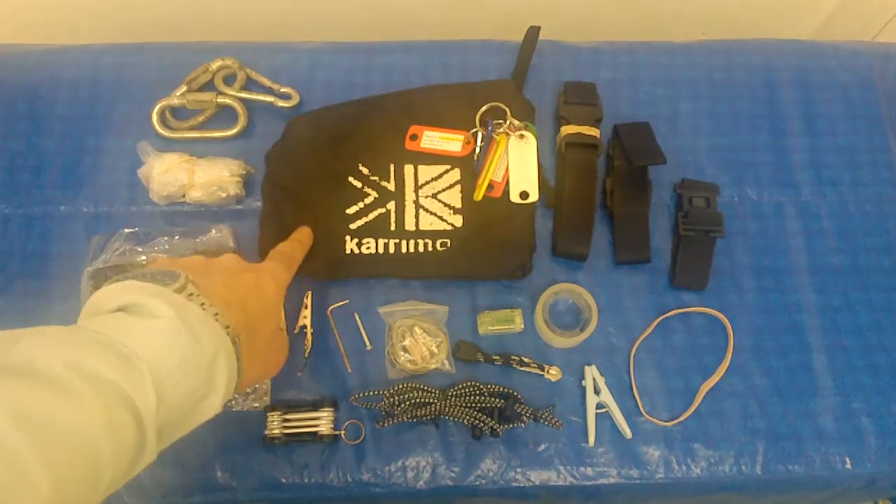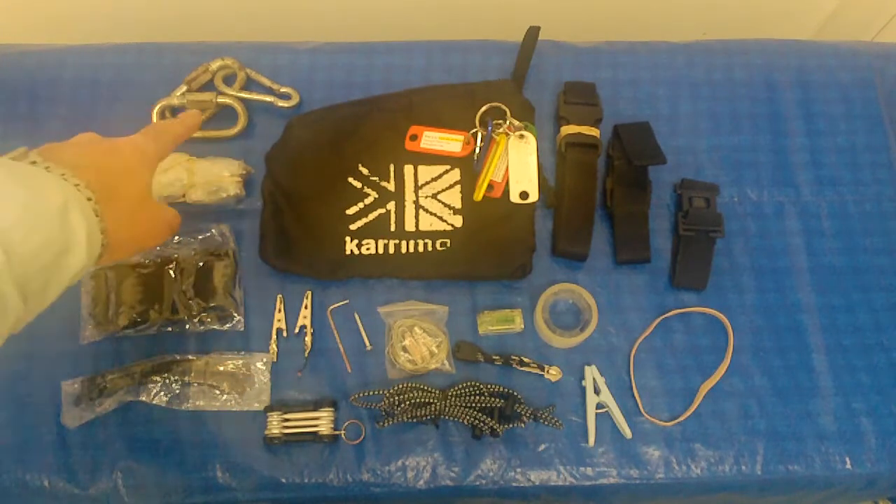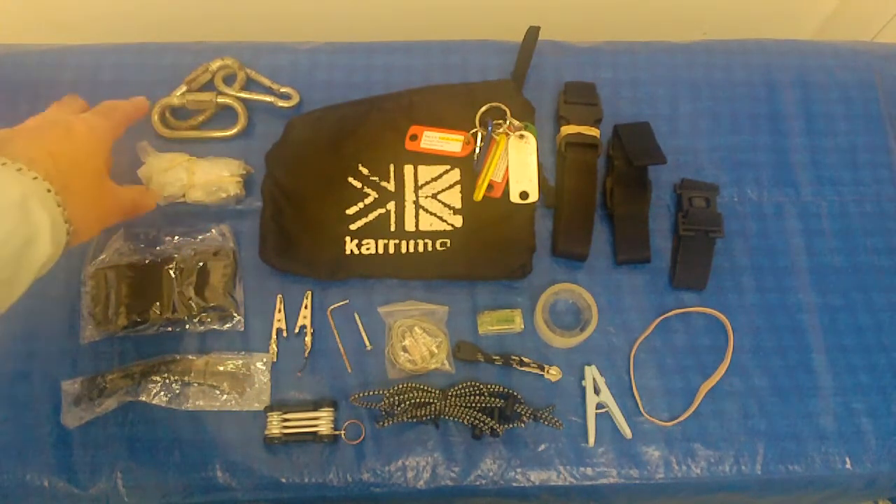This is a short video on my miscellaneous bag which usually goes into my bug-out bag. On the left hand side I've got two screw gate carabiners and one normal one. They are for mountain climbing.